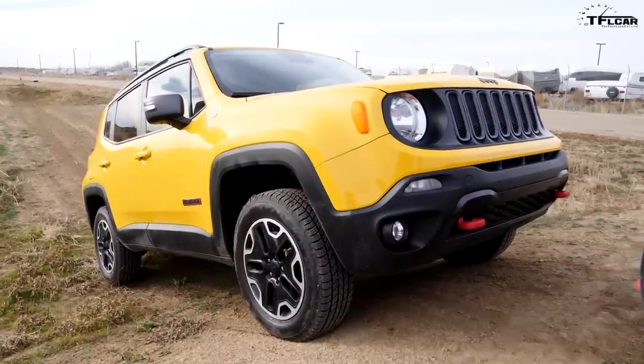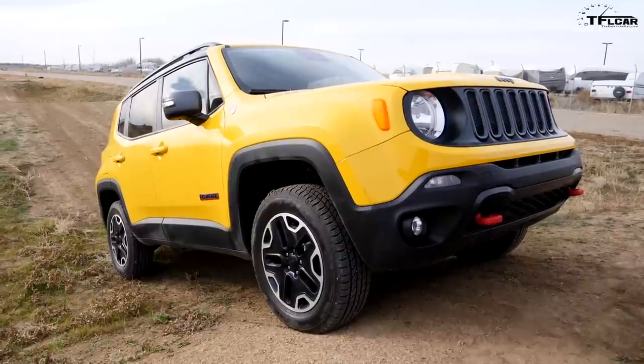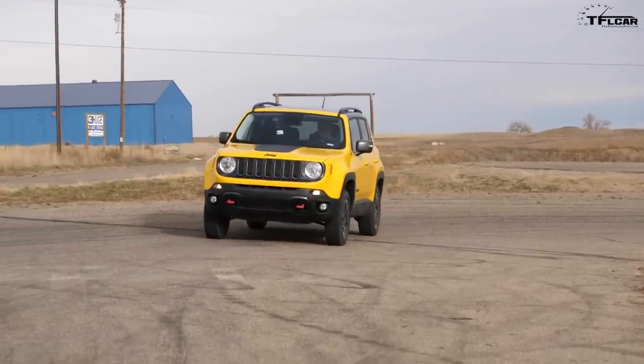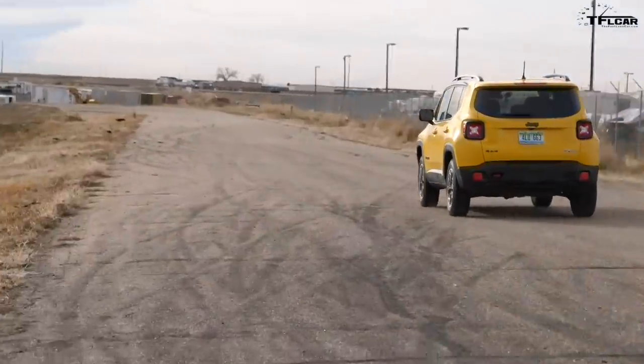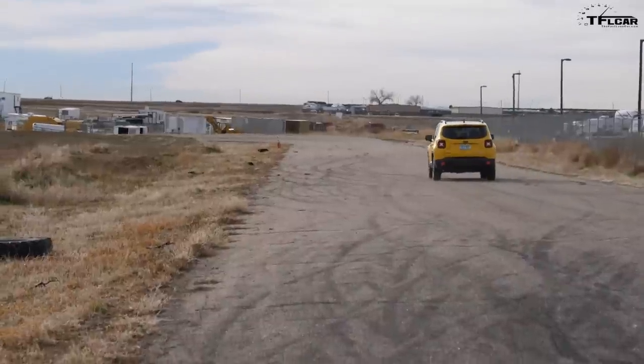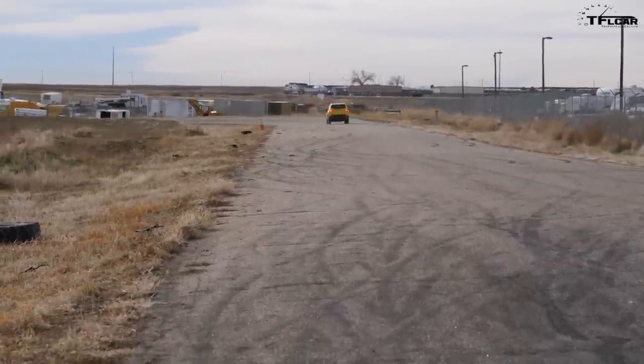When it comes to trims, with the exception of the Trailhawk which is only four-wheel drive, adding all-wheel drive or four-wheel drive is going to be about a $2,000 markup on top of a front-wheel drive Renegade. At the very baseline of the Renegade lineup we've got what's called the Sport. I'm going to give you the base prices for each trim in four-wheel drive. The Sport starts at $19,995 here in the US with four-wheel drive.